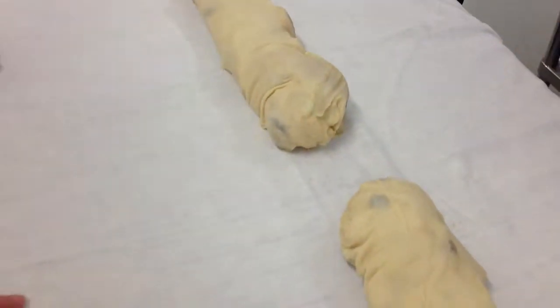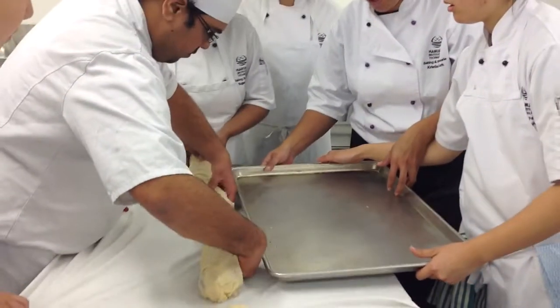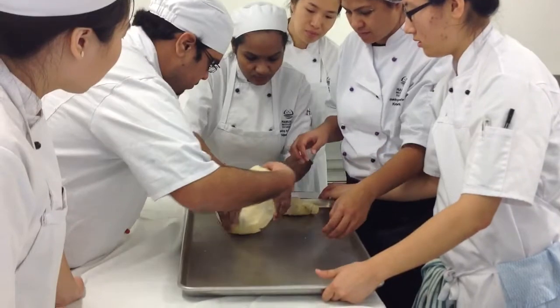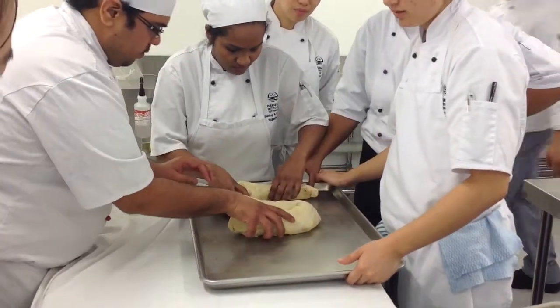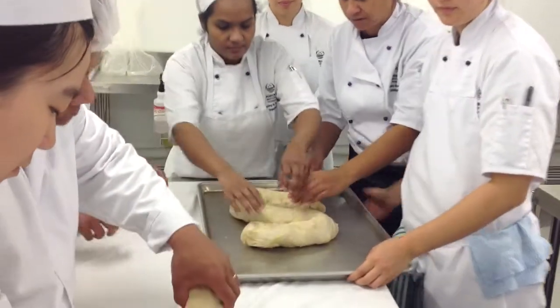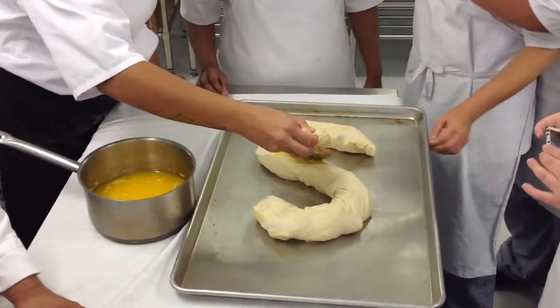All right, so bring the tray over and then you need a couple of people. Got one. Good. Very good. Move it down. Center it on the tray. That's it. Lovely. Awesome. It's backwards. It is. It's an N for noodle.